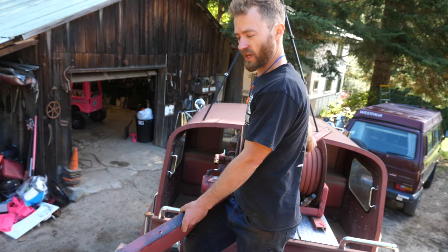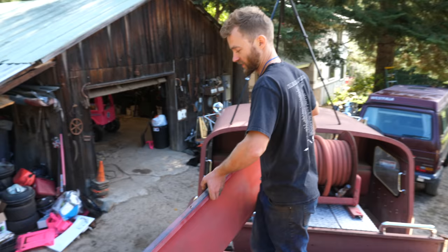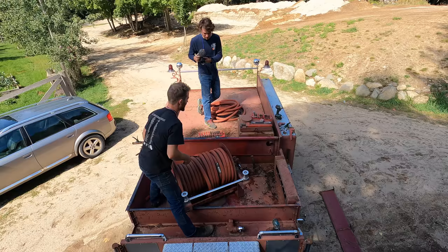I always talk about weight reduction on every little piece I take off of something. Percentage-wise it's still kind of meaningless because this thing weighs 20,000 pounds, but we're getting rid of some serious weight here — like 25 pounds right there.